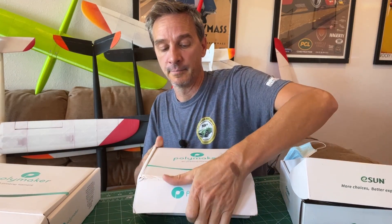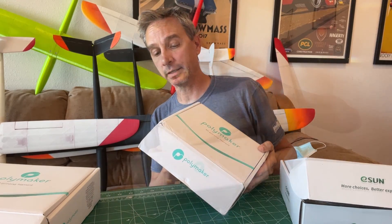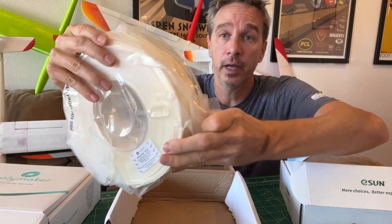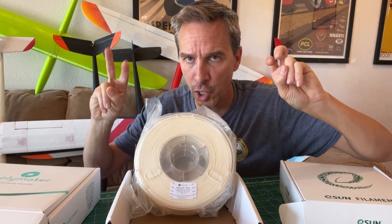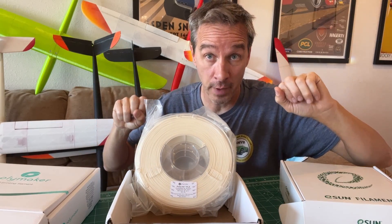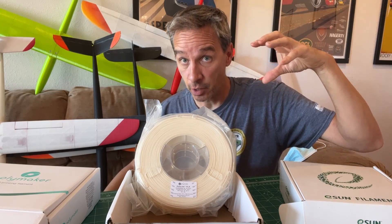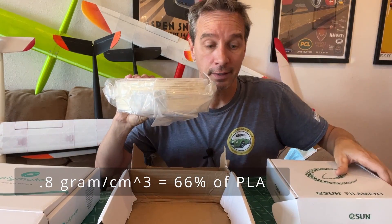There's also this new stuff I found from Polymaker — brand new, pre-release. I finally found a spool of white and it is packed all the way to the edge of the spool. This stuff is pre-foamed, so it doesn't foam as it comes out of the extruder — it's already pre-foamed, already lightweight. You can feel the difference: this spool is lighter even though it's full.